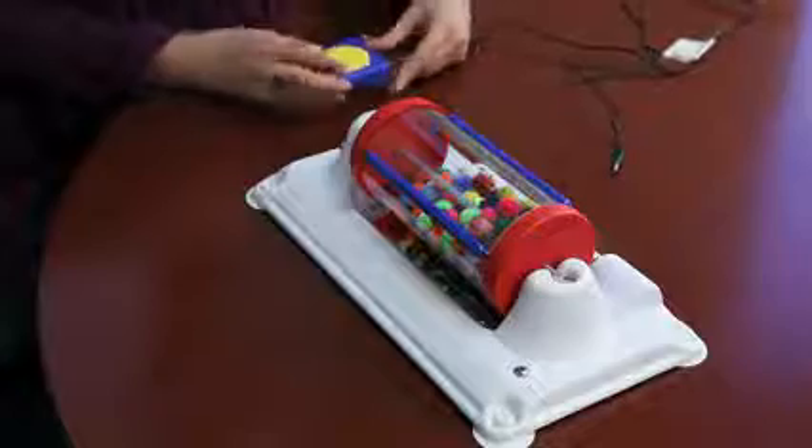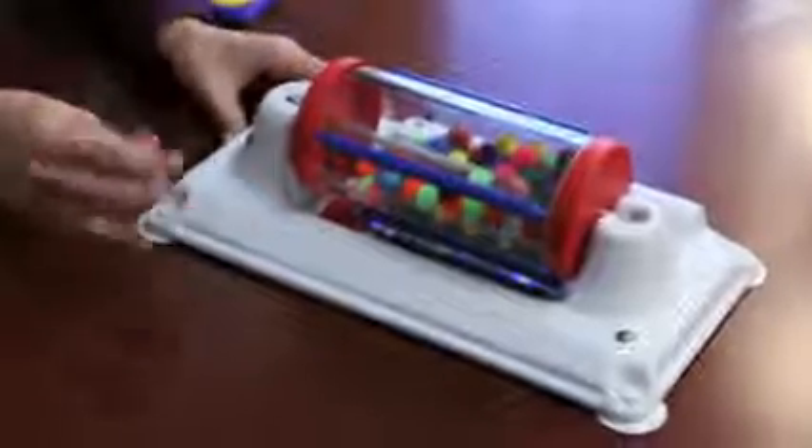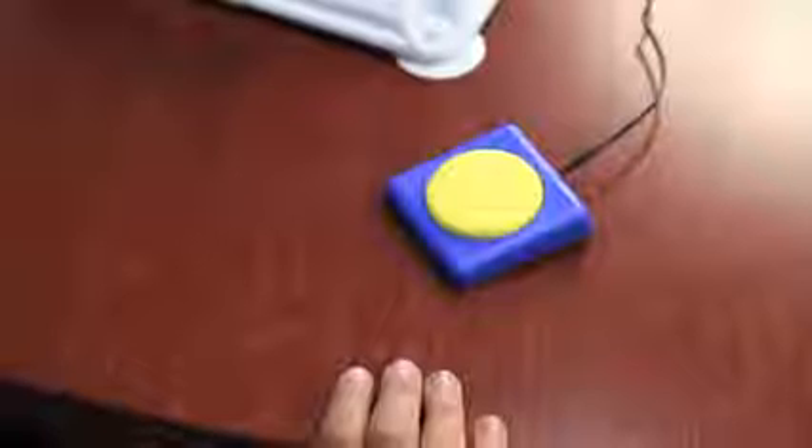It is activated by an external capability switch. We're going to use the button click switch, item number 775. So we plug the capability switch into the jack. This capability switch is one of our best-selling items and it's small and easily portable.